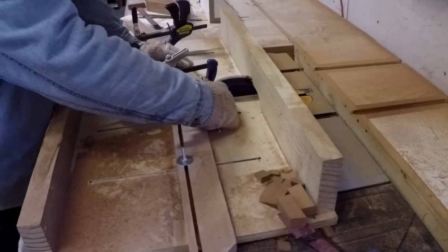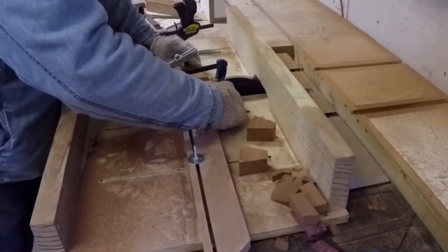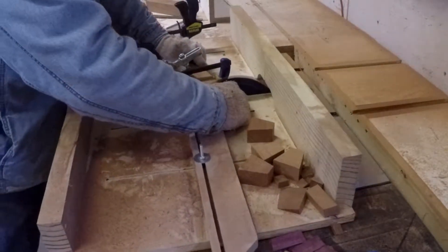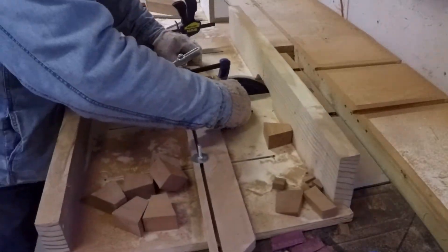I've set up a sled for my table saw with a number of built-in guides and clamps to hold my work steady. As I was editing this video I realized my safety habits need to change a little bit — your hands should never be this close to a moving saw blade.